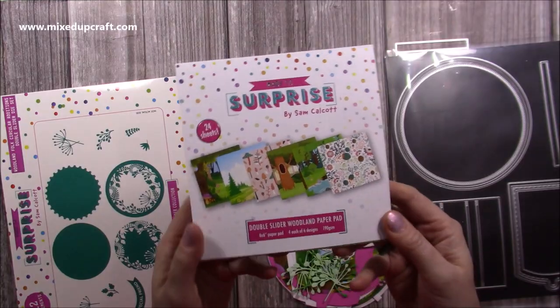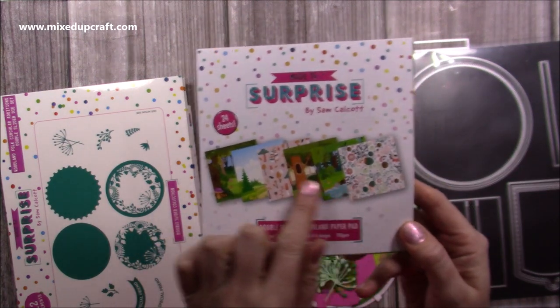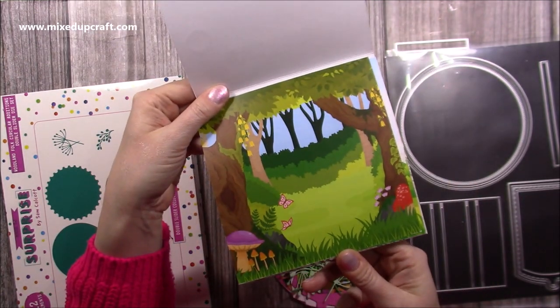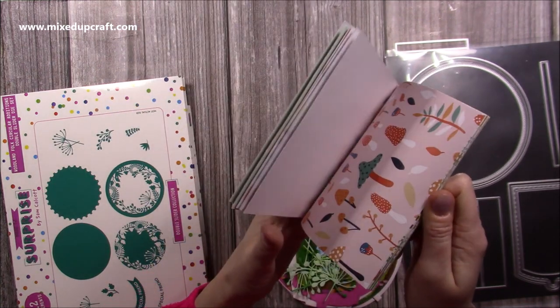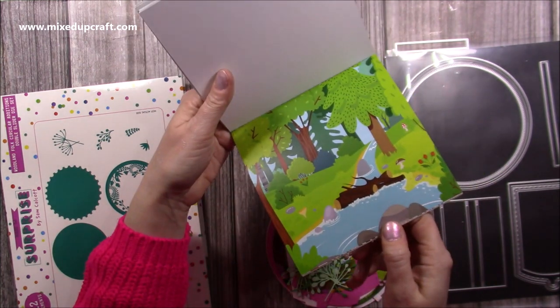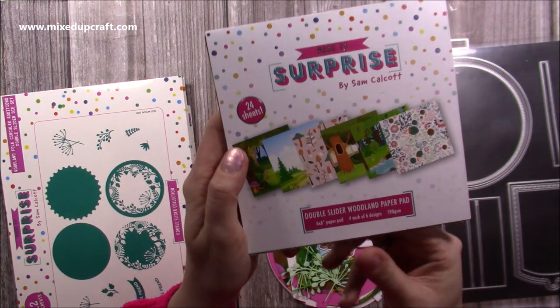So let me show you how to make them. This is my Fest six by six size paper pad and you have all these gorgeous scenes and some pattern papers as well. You can see that one there - that's one of the patterns I've used a lot from here. There's another pattern one, and we've got the water scene. You get 24 sheets in that one - four each of the six designs.